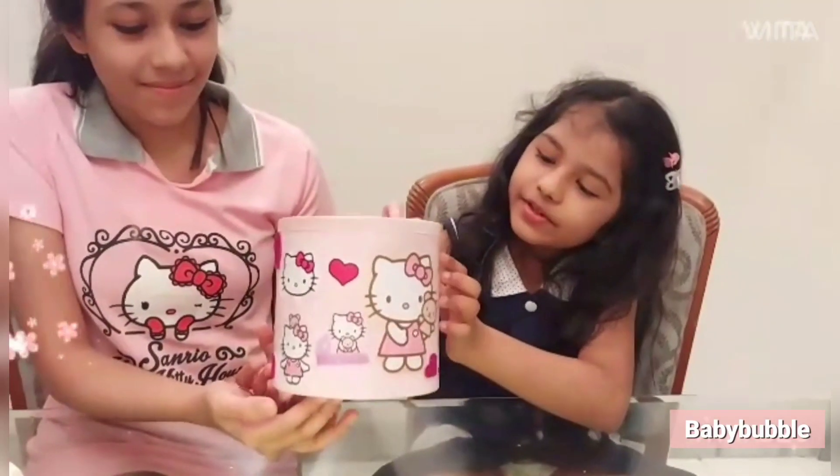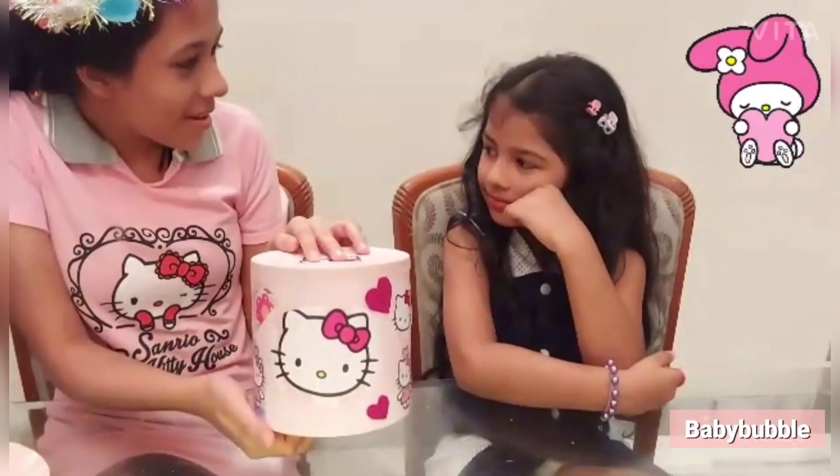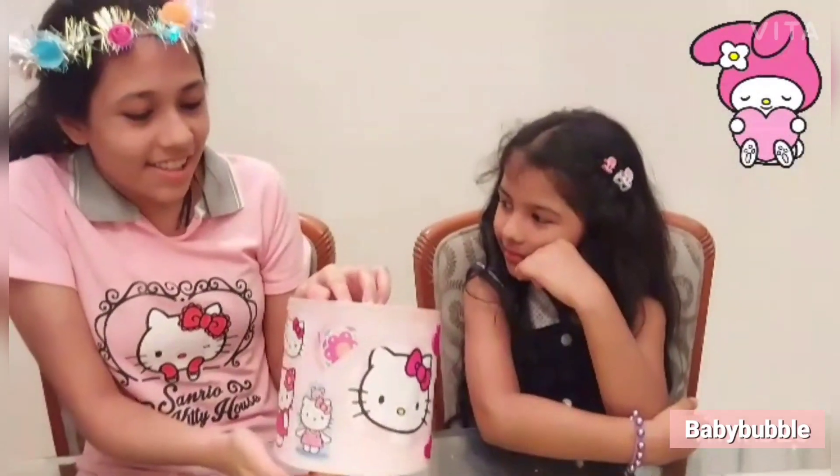Oh, it's looking so beautiful! Wow, wow! So Kimaira, now let's add some more hot glue and let's see the design.